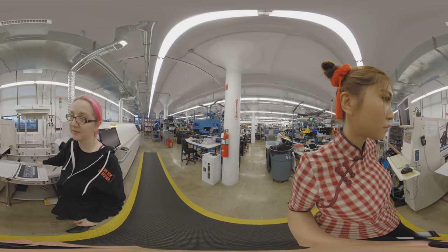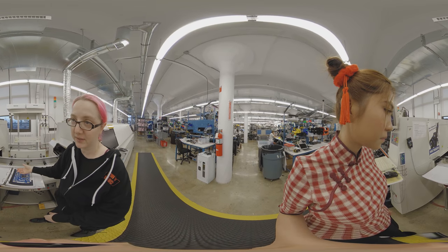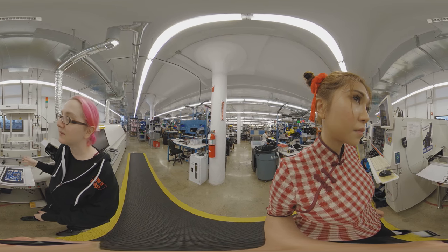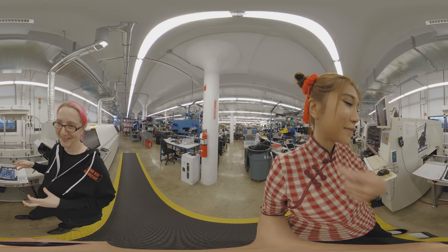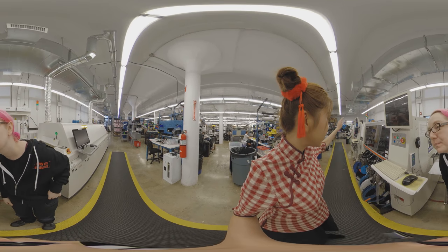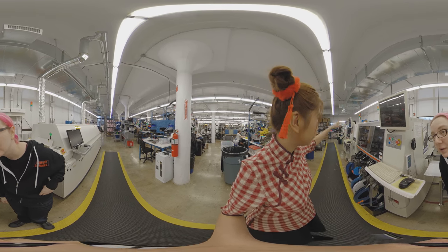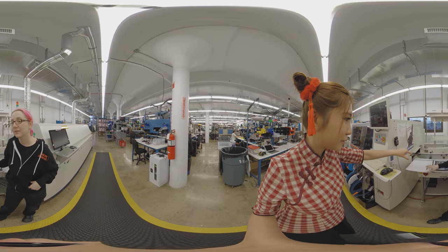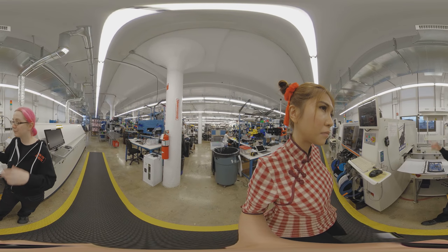After all the parts are placed, this is the inspection station where we look at the boards and check that they look correct and all parts are in the right place. We check that chips are oriented correctly, because a lot of pick and place machines won't catch that — if you put a tray in backwards, the parts will be backwards. In China they have an employee watch each step. We do inspection on the first run and then flag any problems.